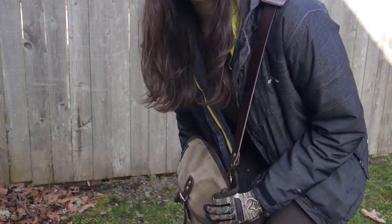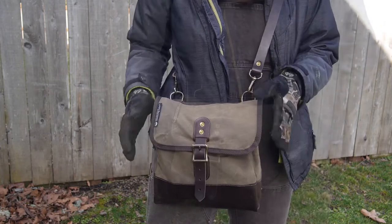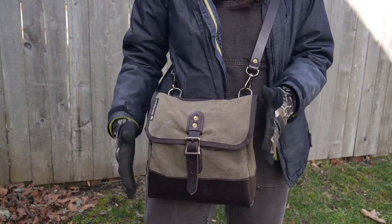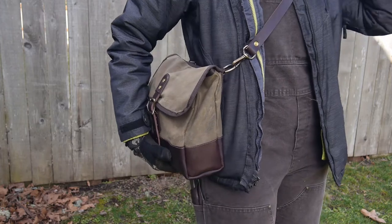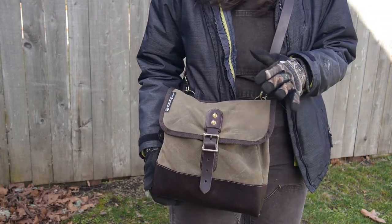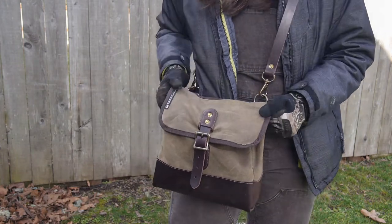Hey internet! Captain Erica here coming at you with a Meandering Maker Haversack quick look. What I want to do in this video is show you guys my new bag. This is a Haversack from the Meandering Maker, and before I do a full review I just wanted to kind of show you guys the specs, what it looks like when it's shiny and new, and then I'll do a full review later.